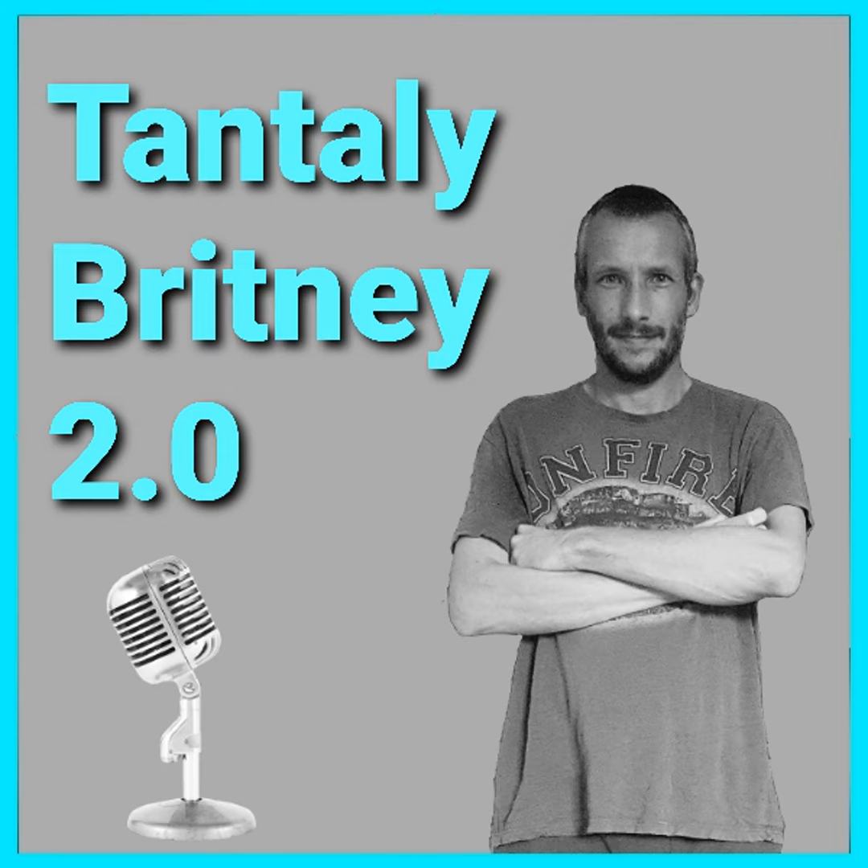You might be wondering what the difference is between the Britney and the Britney 2.0. The people at Tantalee have made significant changes on how they use TPE - I think they've patented this technique and they've made it softer. They've used these advances in technology to make the breasts extremely soft and more realistic, and they've also applied this technology to the bum, making it more realistic too.